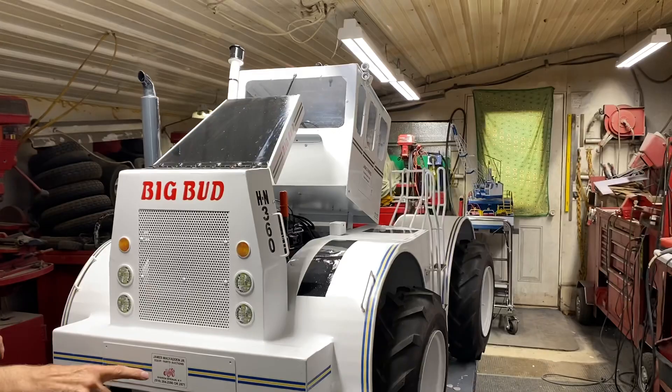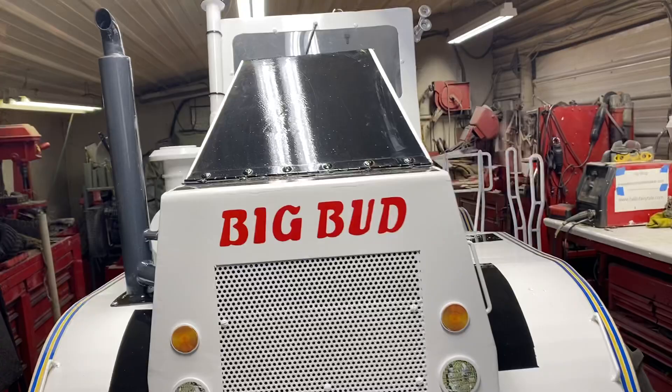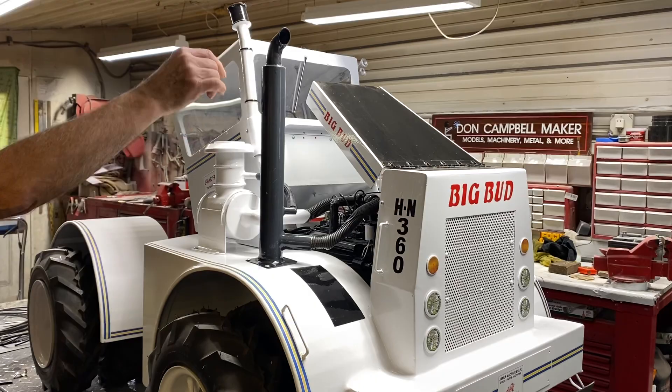Then come around here and get a little bit of a shot of the heat and some of the details on the front — the headlights and the blinkers — and then maybe come a little closer here on Jim's sign that he's got on his real tractor. We put that on there.